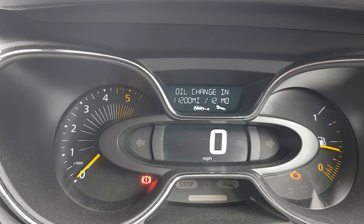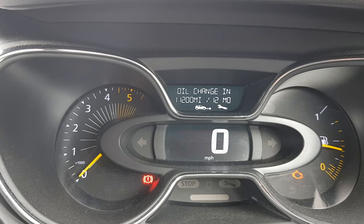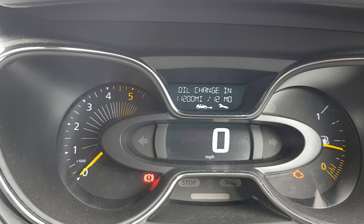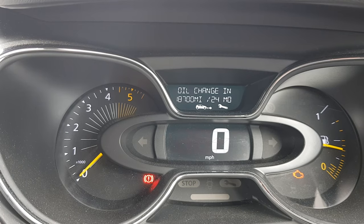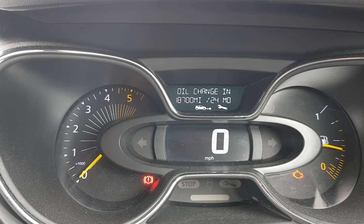Scroll down and we'll do the oil change one. Again, just press and hold — it'll start flashing, and then when it changes, just let go. Press and hold again, and when it changes, let go. Keep holding — perfect, that's it.